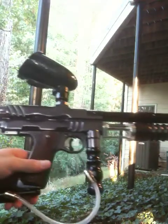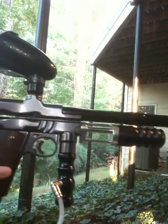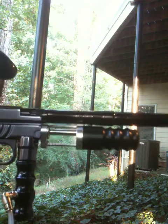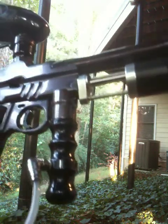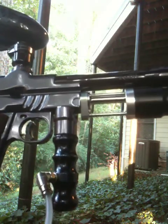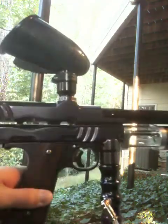Alright, here is the free flow. Got the pocket hopper on it, egro grip, CCM deluxe kit, there's the 14 inch Lapco. I do have the egro rag on here right now because I don't have a macro for the CP, but it does come with either, so it's your choice.